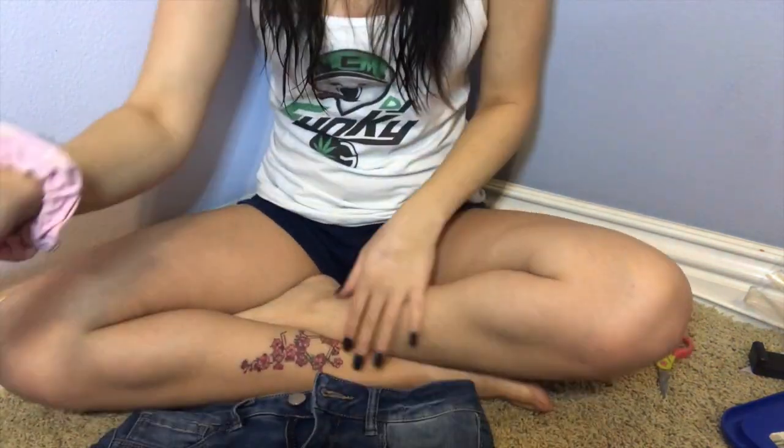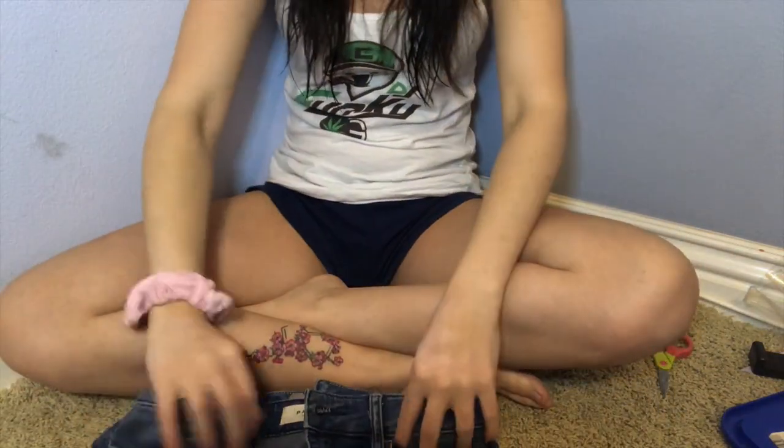The only scissors I could find are these craft scissors. Yes, this is a craft, but I'm also cutting through denim. We'll see. So I'm just going to lay these down like so, and then put the shorts on top to see where I should cut.